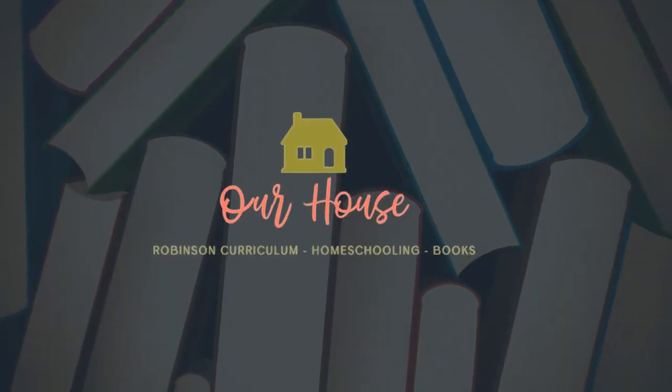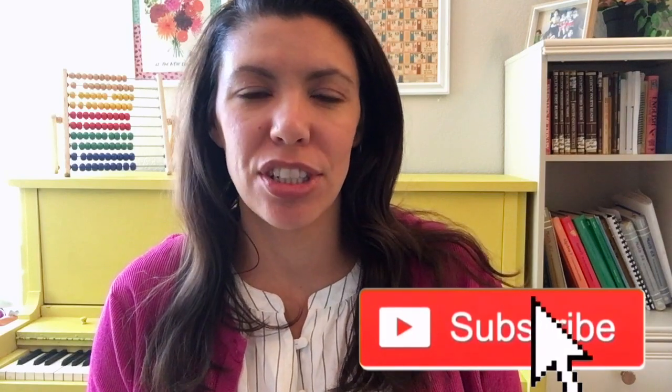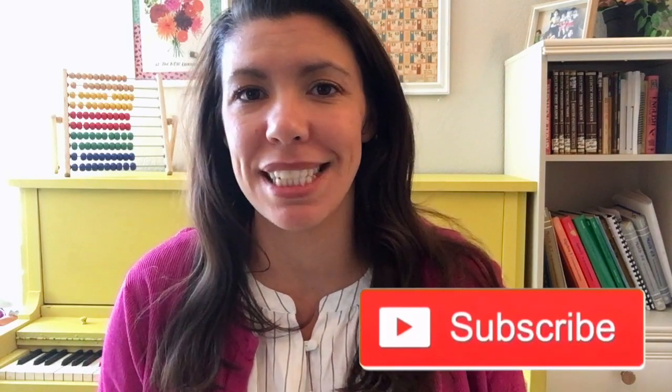Would you like to learn more about the Robinson Curriculum vocabulary cards and how to use them? Hi everybody, my name is Karen. Welcome back to our channel called Our House. If you're new here, please consider subscribing. If you'd like to go from questions to confidence when it comes to the Robinson Curriculum, I'm here to answer questions. In this video, I want to make a part of the how-to-use series, so we're going to talk about how to use the Robinson Curriculum vocabulary cards.